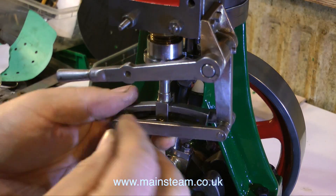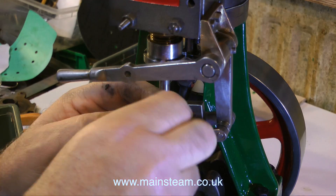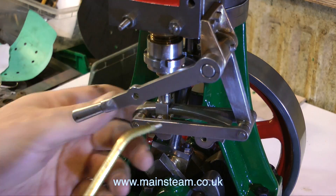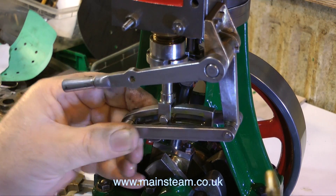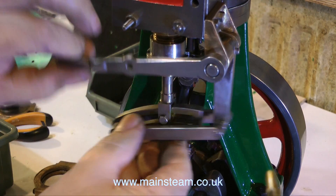The next part to assemble is the die block — that's the small phosphor bronze part. Normally these die blocks are made from cast iron, but phosphor bronze is just as good. And as I mention frequently, do not over-tighten the bolt, or the pin in this case, and squash together the valve fork.